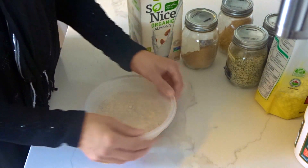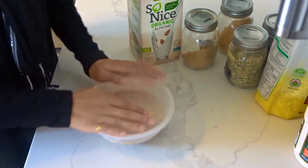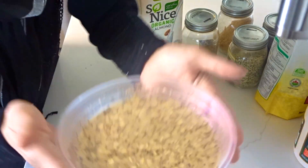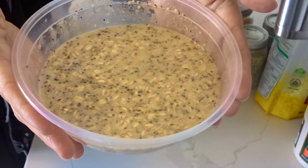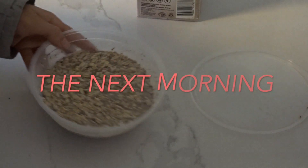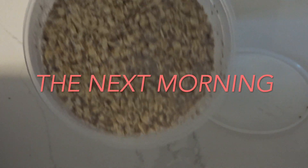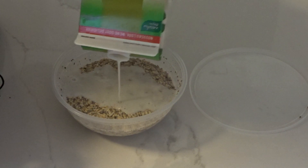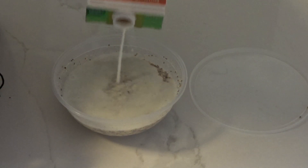I like to cover it and put it in the fridge either in the morning if I need it in the afternoon, or at night so I can use it the next morning. This is what it looks like — it's quite watered down — but the next morning it absorbs all of that. If you like it more watered down you can add some more milk afterwards, or just start off with more milk.